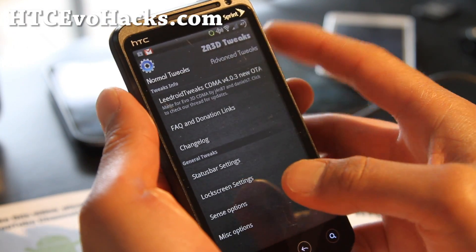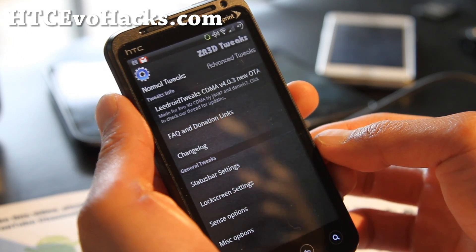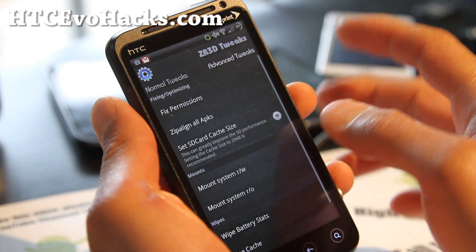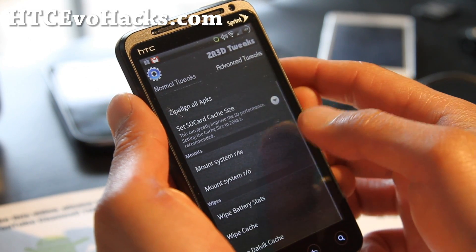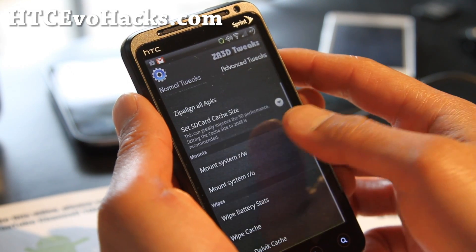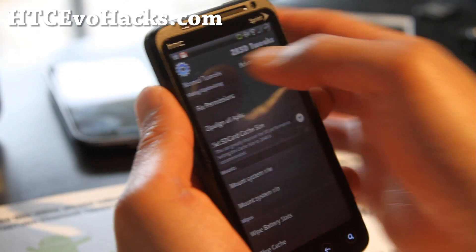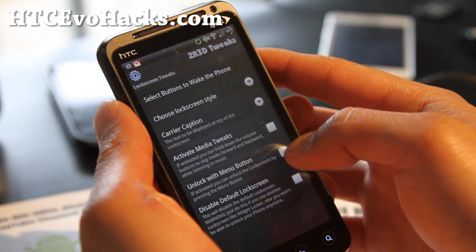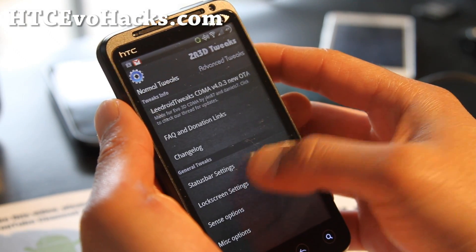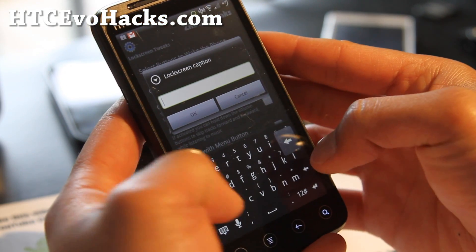Other than that, this ZR3D Tweaks is actually based on Leadroid Tweaks, which is pretty cool. You can go to advanced tweaks and get all tweaked out — do some of these. You can wipe cache within the phone. And also you can do cool stuff like lock screen settings.